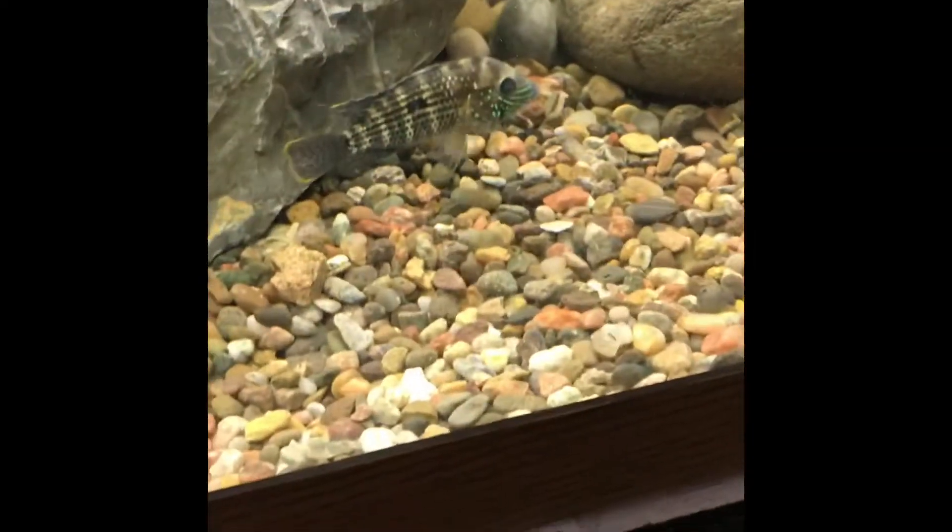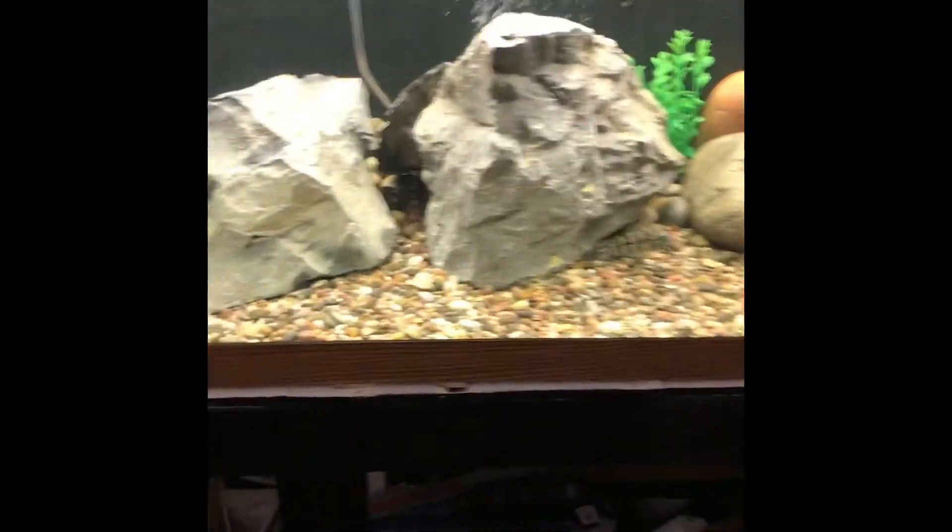My green terror — he just jumped out of the fish tank and I saved him.